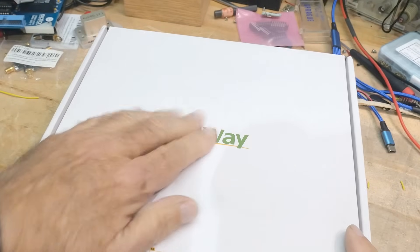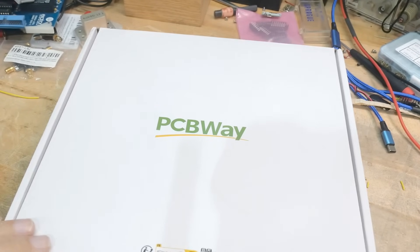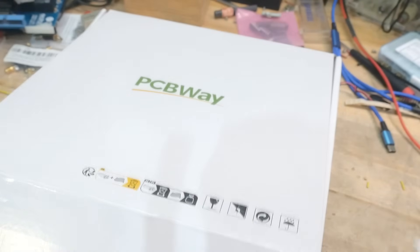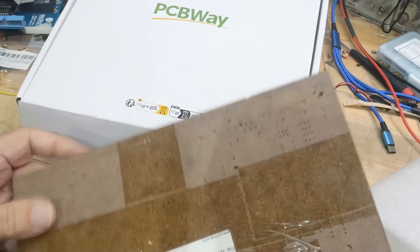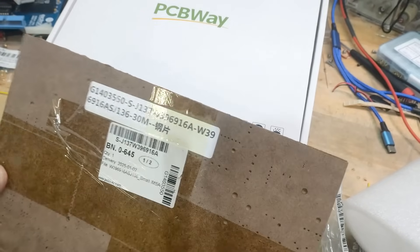Got a box in the mail - thanks to PCBWay for supplying boards on our channel, we love them. Let's see what they have in store for us here. We've got a solder screen stencil - one more thing in here.